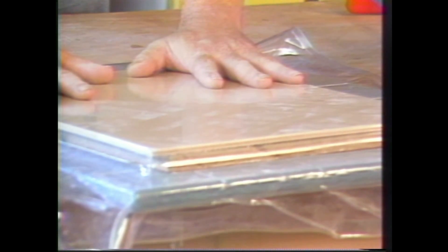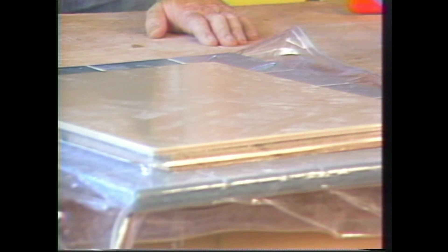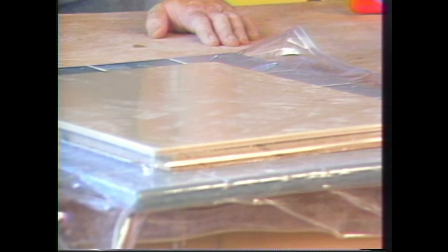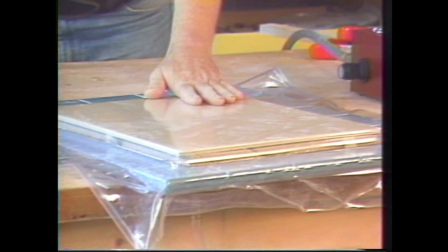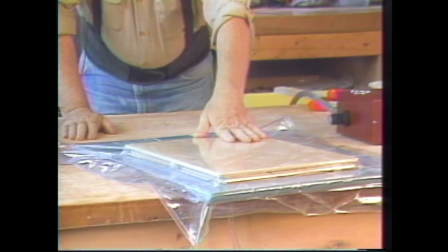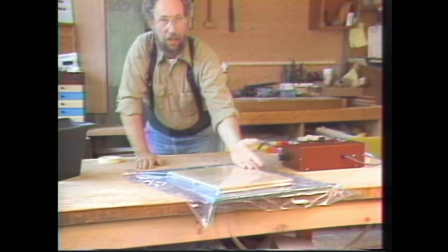The force of vacuum clamping can put as much as 12 to 13 pounds per square inch on the surface, which is more than adequate to hold everything in place. Right now what you hear is the bubbles of air that are in the glue and in the particle board itself coming back out.